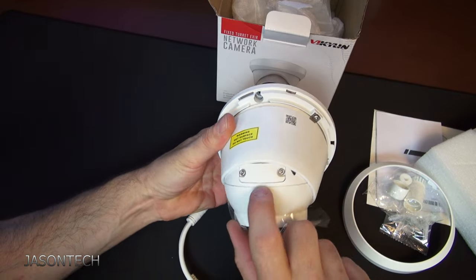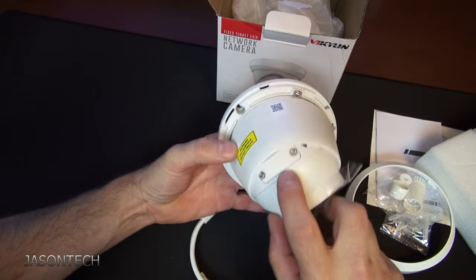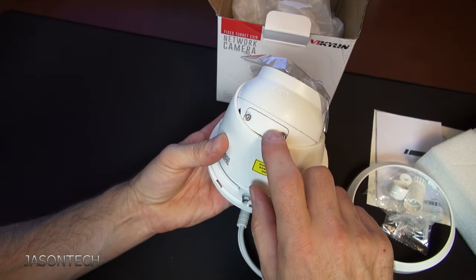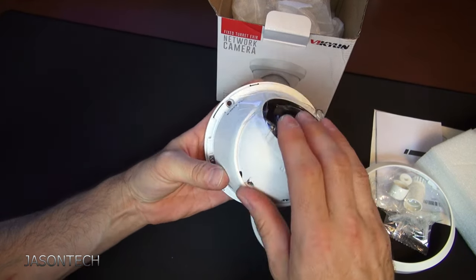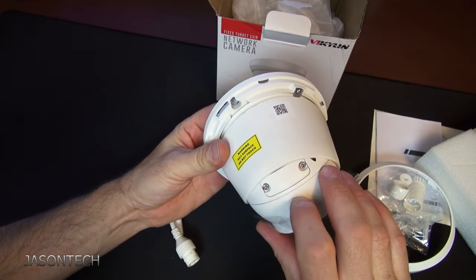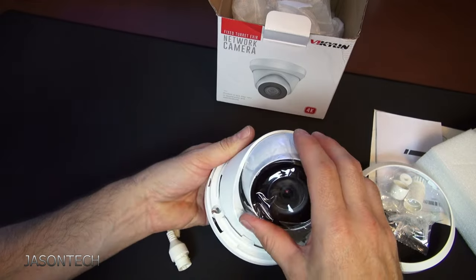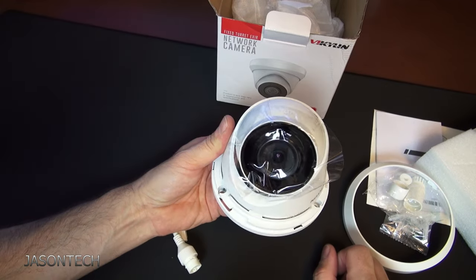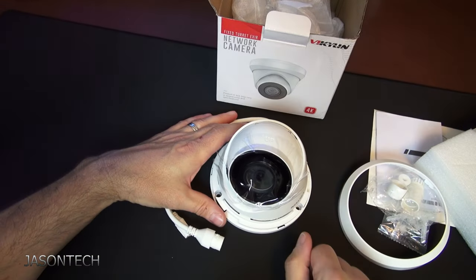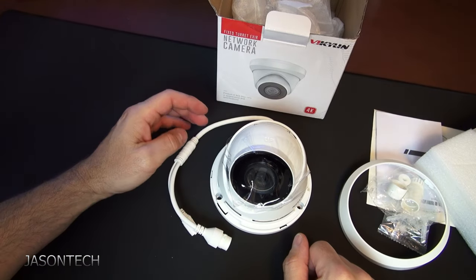Right here on the top — I don't know if you guys can see that, but it does say reset. The reset button is in here. If you ever forget the address, you got it over here, so you're able to factory reset it. So let's hook it up and run a test on it.